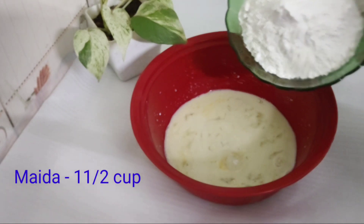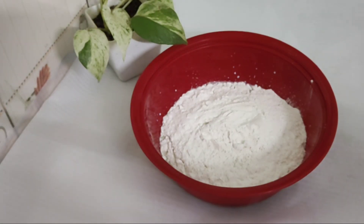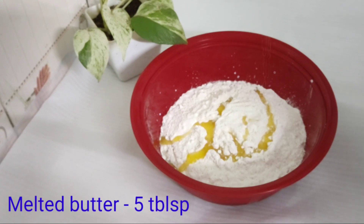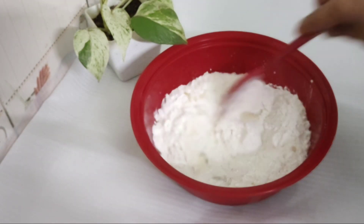Add 1 cup of milk. Add 5 tablespoons of butter and a little bit of vegetable oil.